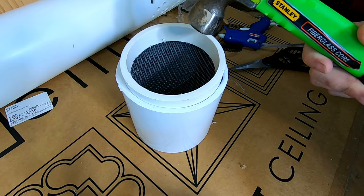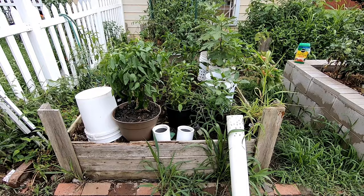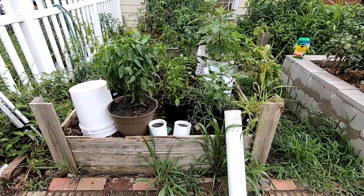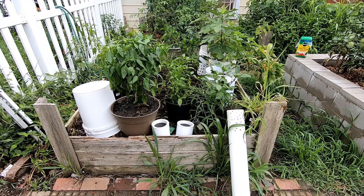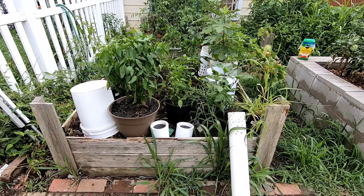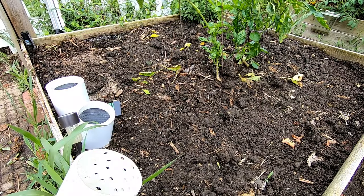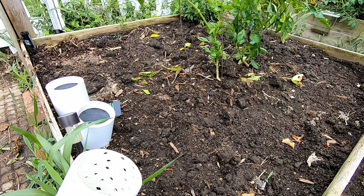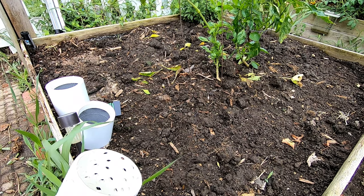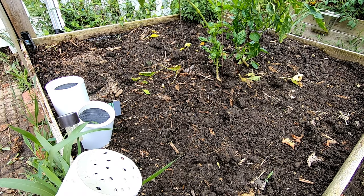It is almost the first of August and I tore out all of my garlic — it's just been a repository for all of my potted vegetables and fruit. I'm going to move all of these and then install the worm tower in here. The only thing left in this bed is some peppers planted in the ground, and I'm going to put the worm tower a little bit offset, so I'm going to dig a hole.